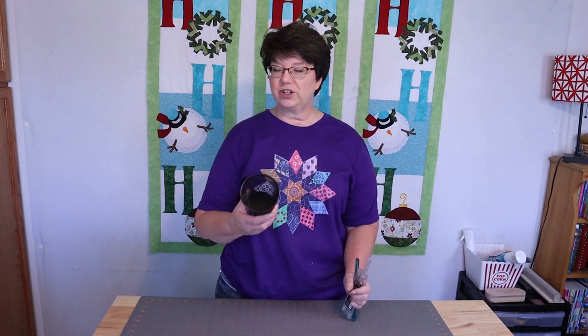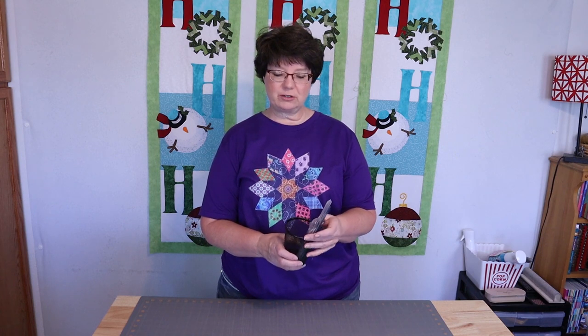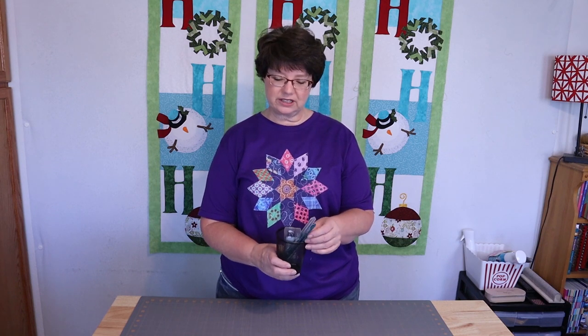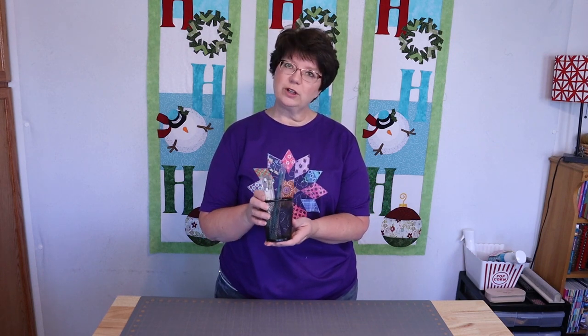Storage hack number ten from the Dollar Tree: these little wire baskets. I just wanted something to put my small rulers in. I don't know that it's my absolute favorite, but it is functional and it will work.